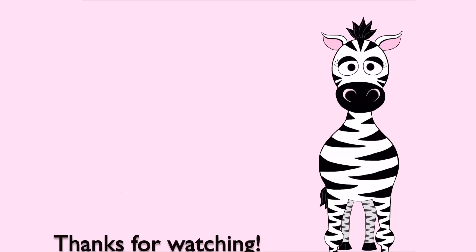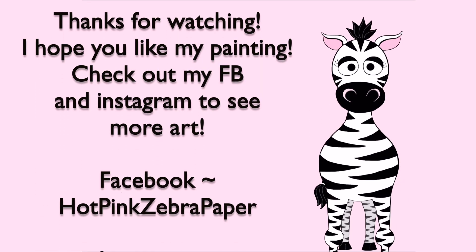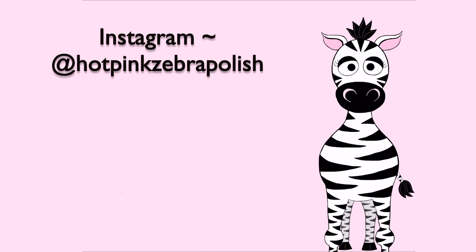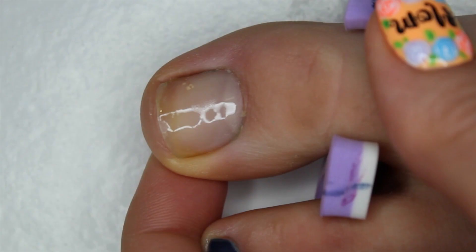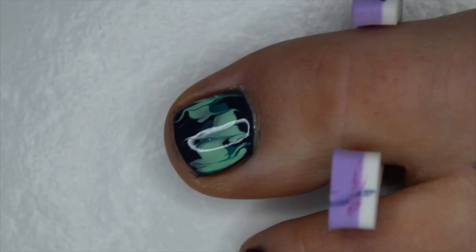I hope you guys like this painting as much as I do - I had so much fun working on it. Please check out my Facebook and Instagram accounts to see more of my art, and I will see you in my next video. Bye!